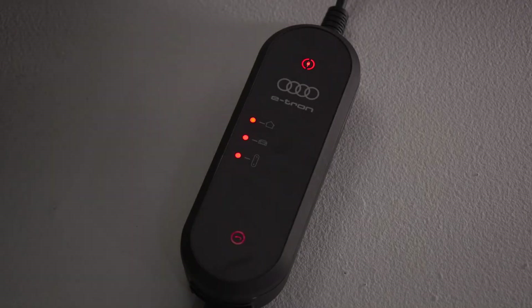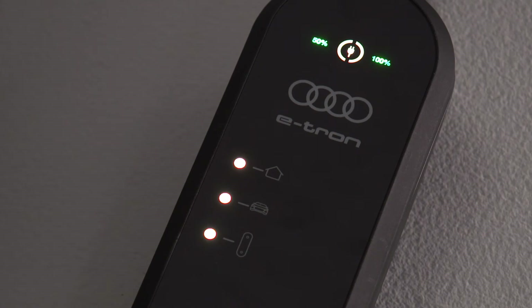The icons on the control unit may glow or flash green, yellow, or red depending on conditions. Please see the owner's manual for information on the status indicated by various combinations.